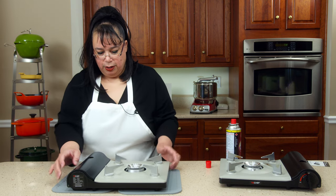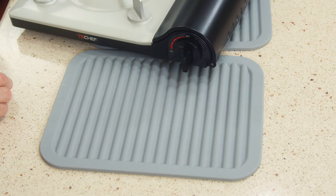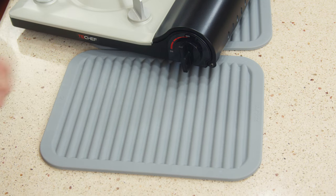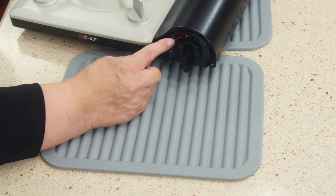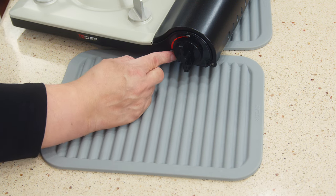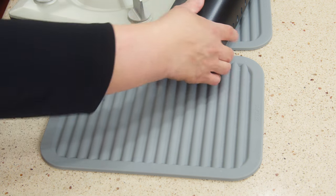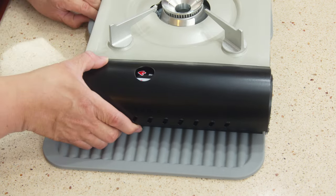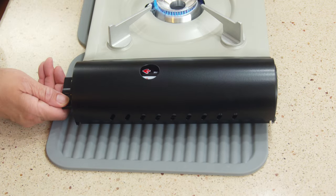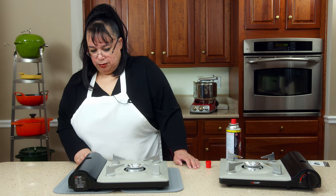Here's our brand new stove. To get the ignition going, you go all the way to on — it goes click, click, click, boom, it'll fire up, and then you can regulate the temperature. A lot of them you have to go all the way over to hit the ignition, and once it lights then you can change the heat. There you go.